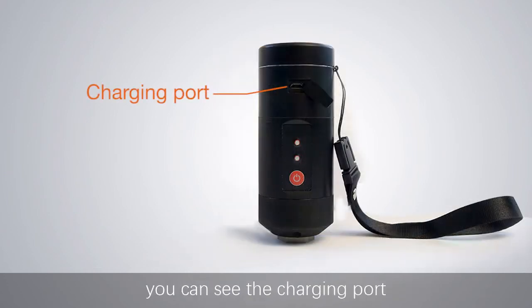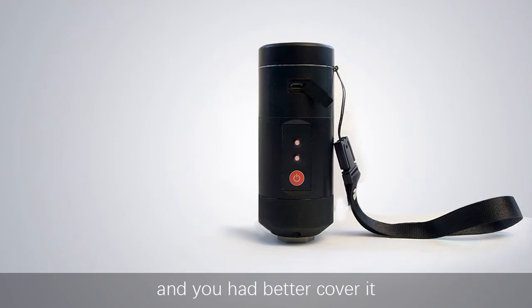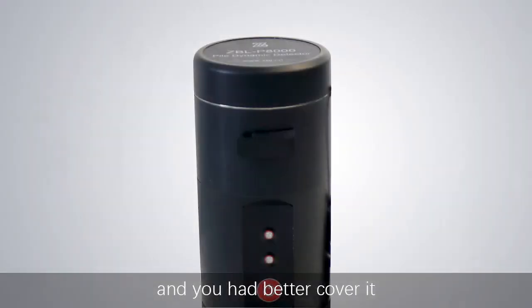Open the protective cover and you can see the charging port. You should keep it covered when not in use to protect the host.